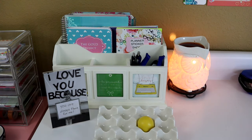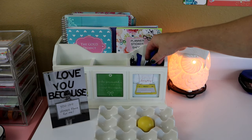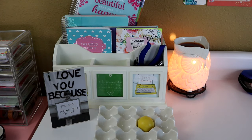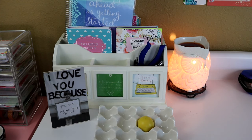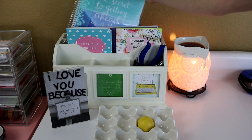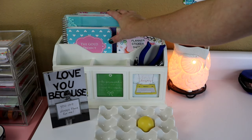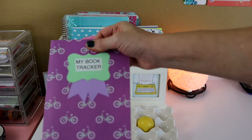In my little Bedford organizer, this used to have most of my planner supplies before I ordered my pin carousel. Now I just have some random pins, my hole punch, my 2015-16 Erin Condren planner, an Erin Condren notebook — I'll be doing a short video on how I use that in a couple of months — and my book tracker.